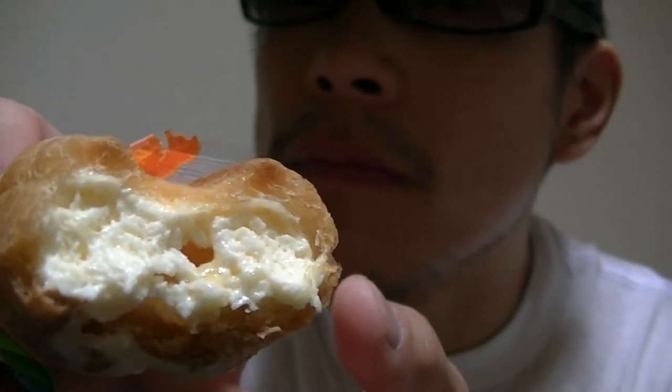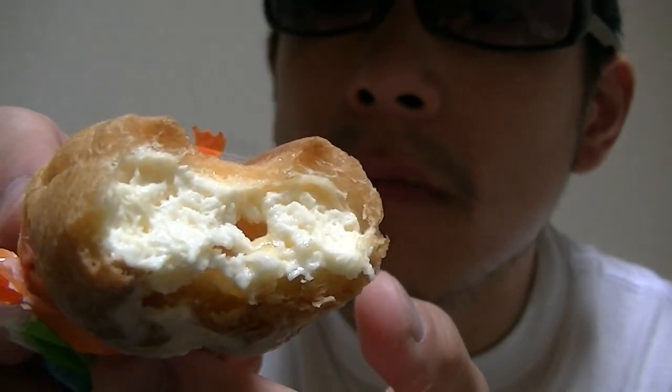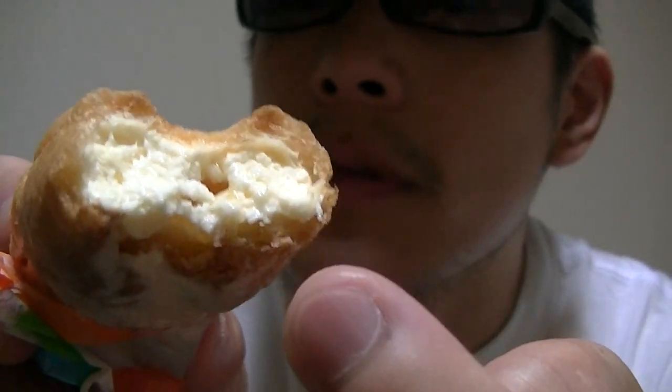This is great. I love this so much. Hmm. This may be cream. Not bad.